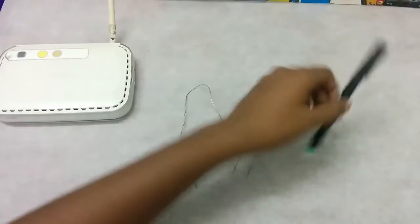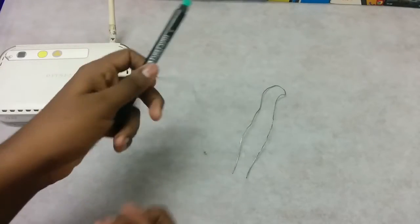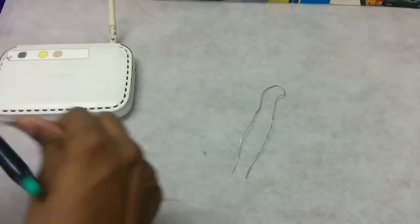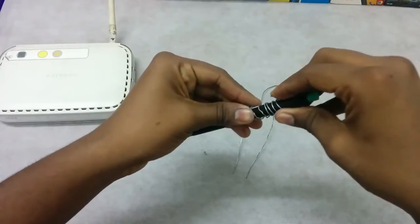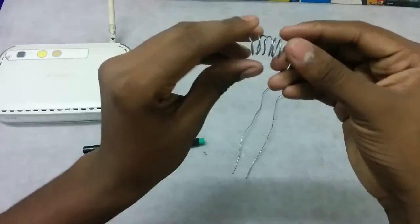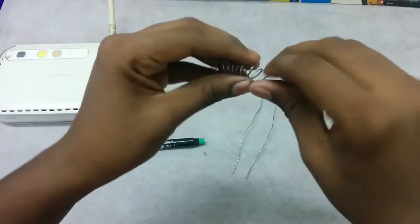All you need to do is take the pen or marker, have the metal wire on that, and just keep on winding it. Push it down a little, and this way you'll get a spiral shape winding.